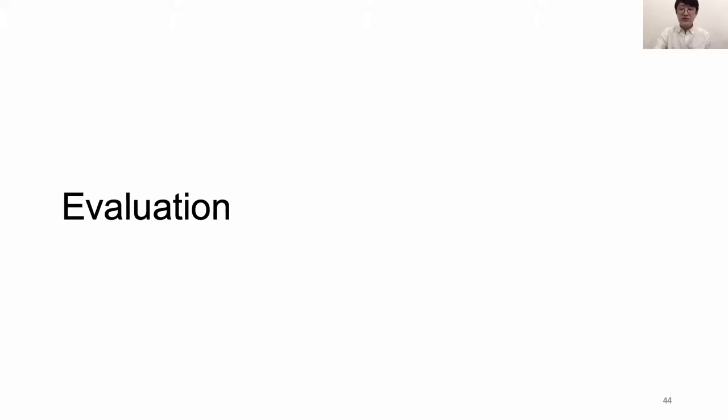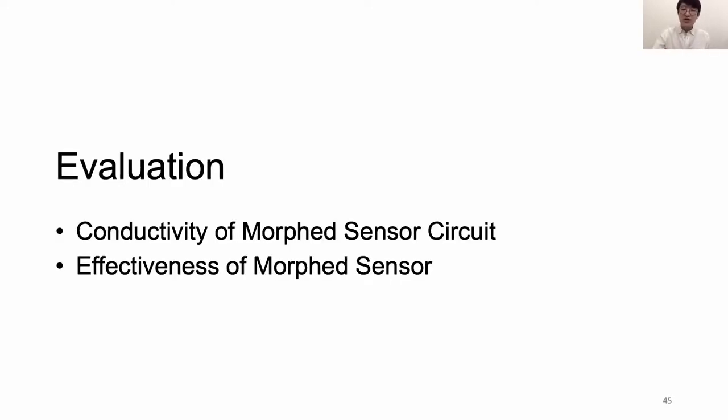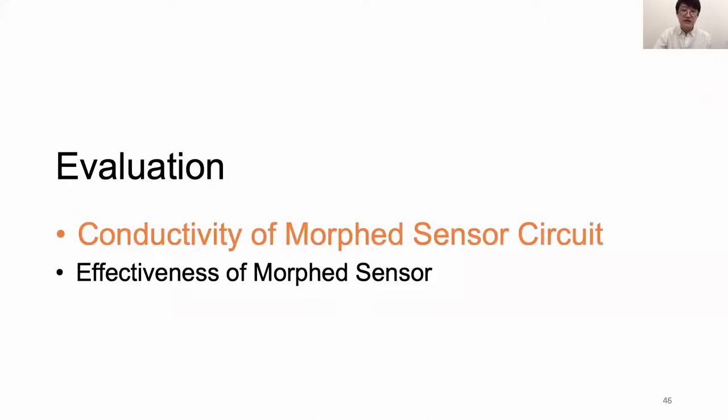With all the examples presented, you must be wondering: how do we make sure all the resulting MorphSensors work? We evaluate the resulting MorphSensor in two parts: first, the conductivity of the MorphSensor circuit, and then the effectiveness of the assembled MorphSensor.